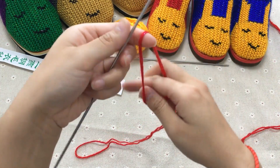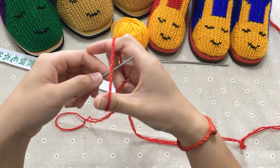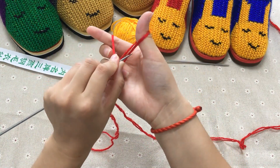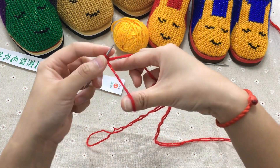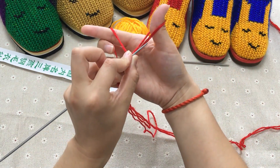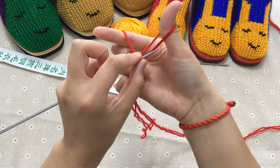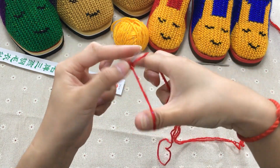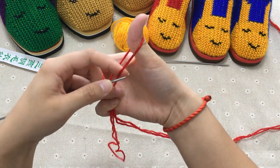然后就这样子把线挂到手上两边，然后把针放到线上面，从这个地方把这一根线挑起来，绕到这边，然后再从这个洞里面拉出来，这就是起了一针。绕线起针法就是这样子的。外面的这根线挂到针上面，然后把右边这只手的线从洞里穿出来就起了一针。